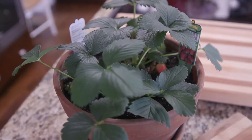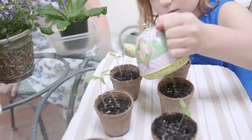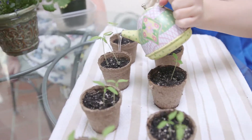When spring rolls around, Ingles garden centers begin popping up all over. Here we planted strawberries and tomatoes which we'll be transferring to our yard later this spring. And to give your kids a great behind the scenes look at many of the local farms Ingles supports, just check out their YouTube channel for some amazing stories of these family farms.